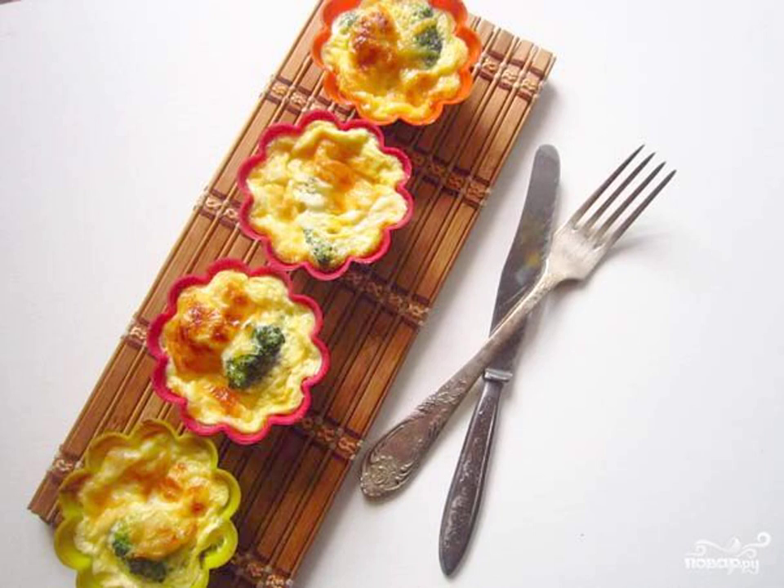I want to tell you a great recipe for how to cook broccoli baked with cheese. This will be a good idea for breakfast, as the dish is prepared quickly and simply.